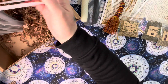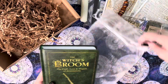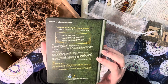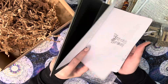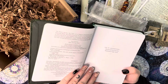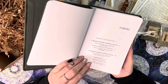It looks like we also have a book — and I think that's everything. The book is called 'The Witch's Broom: The Craft, Lore, and Magic of Broomsticks' by Deborah Blake. I think I actually have this in its paperback version. The dedication reads: 'For my grandmother, who proved that love was the greatest magic of all.' Beautiful.